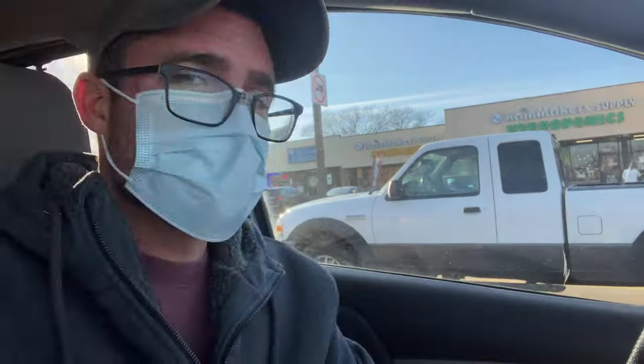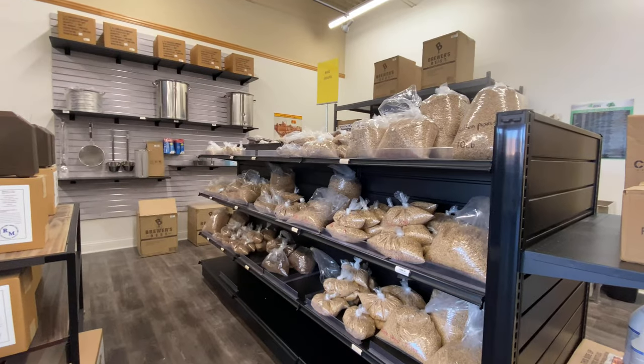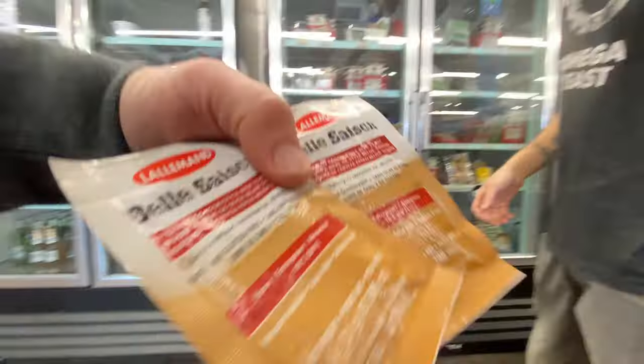I've never brewed beer before. Going into Rainmaker Supply and hopefully they can help set me in the right direction. We're going to get two packs of yeast just in case it doesn't take off. We're going to be doing a saison beer — it's kind of a farmhouse style.